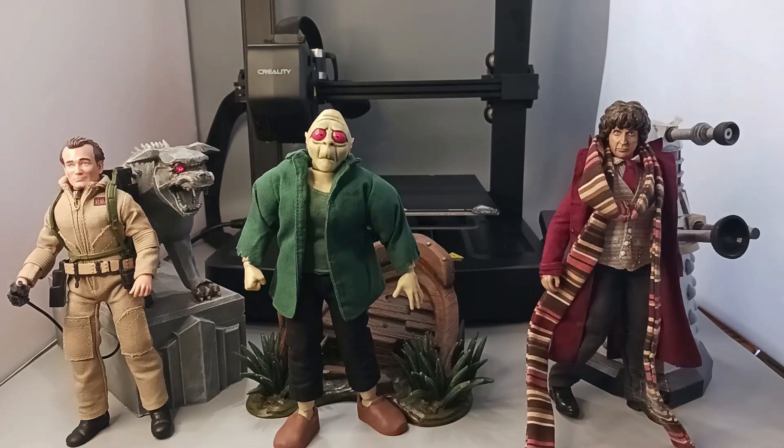Hello and welcome to my channel. One thing I really like to do is make my own custom Mego scale figures.